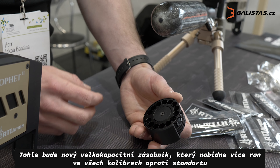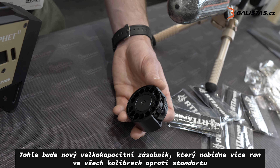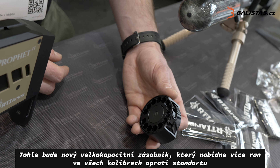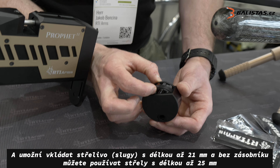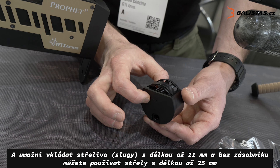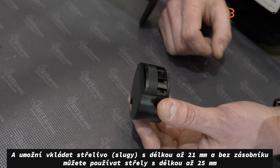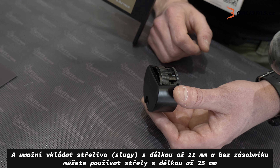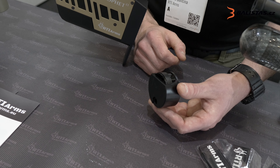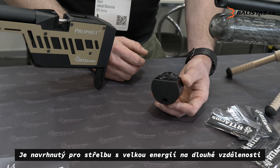So this will be the magazine. As you can see, high capacity — for each caliber there are more rounds than standard. And it will allow for 21 millimeter long slugs, and without the magazine up to 25 millimeters. So even the very long ones will be working in our rifle. This is designed for high power, high efficiency, and long range.